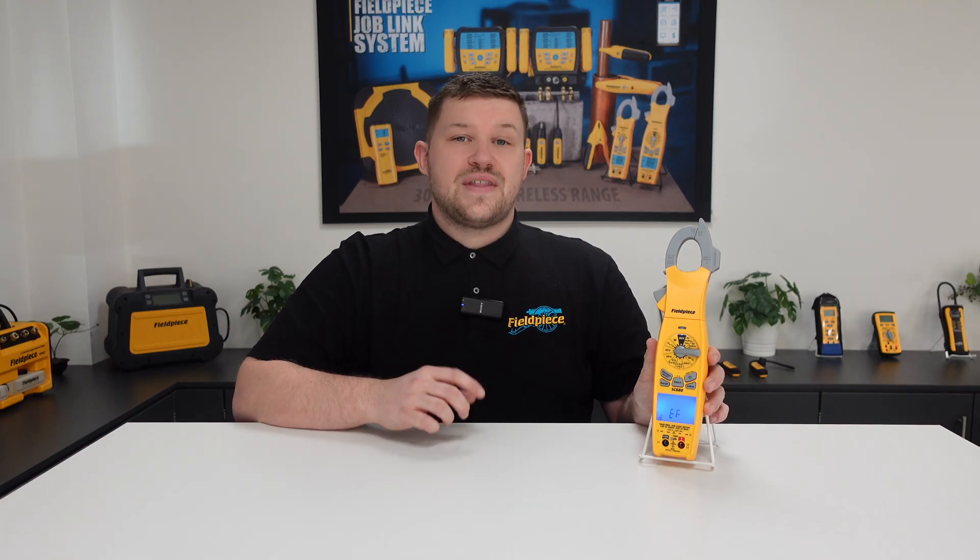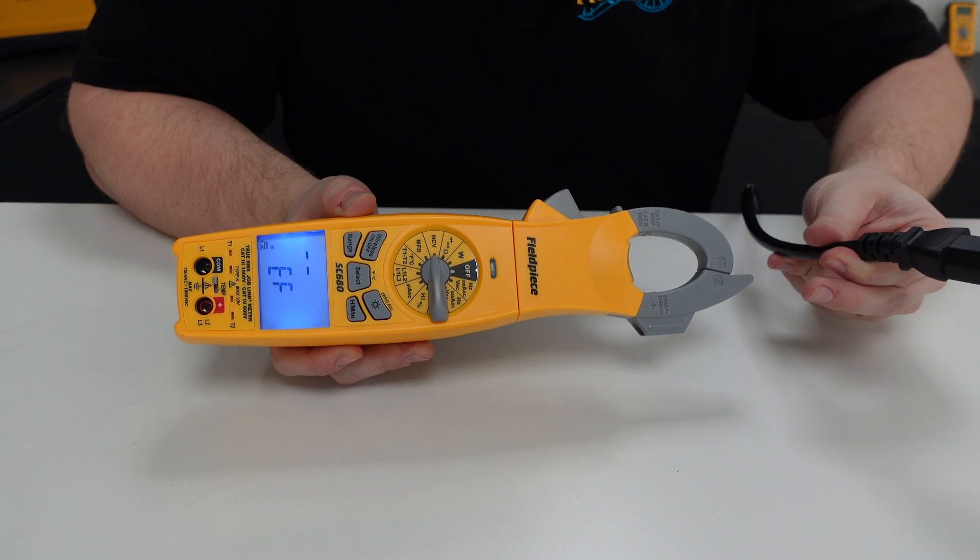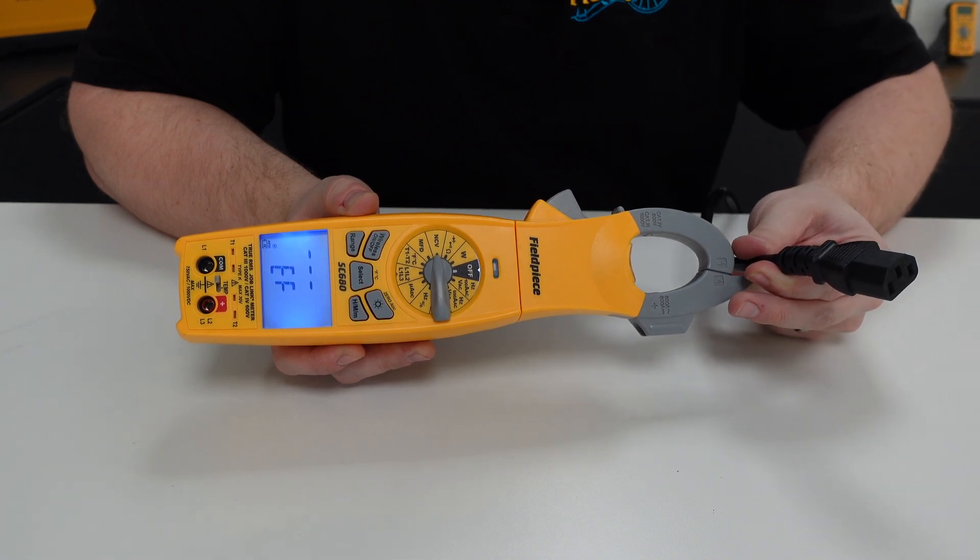Did you know that the SC680 has non-contact voltage, or NCV, built in? Non-contact voltage is perfect for testing if a system has a live AC voltage passing through without having access to any of the terminals. To take an NCV reading, you simply place the end of the clamp jaw close to the cable that you suspect should have a live voltage passing through.